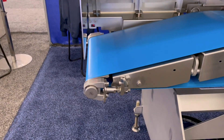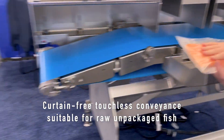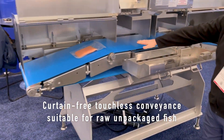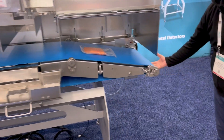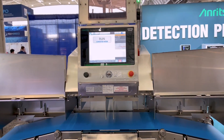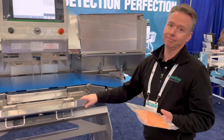It's a very rugged, high-level sanitary design. The system is completely touchless to the product — an unwrapped fillet would just come right in and ride through the machine without touching anything except the belt. The system would automatically detect and reject based on whether there are bones, and the reject mechanism removes the product.